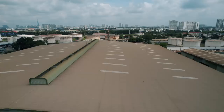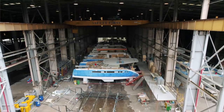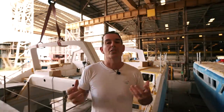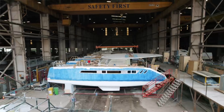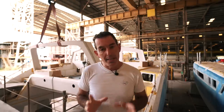Welcome to another episode of Sailing Ruby Rose from Saigon. This is Saigon Shipyard and that is hull number one. There's lots to talk through today. The first thing you're going to notice is this target arch — the whole evolution of the boat design and build is coming through. Starting with the hull, then the deck, then they put the coach roof on, and now they have the target arch.